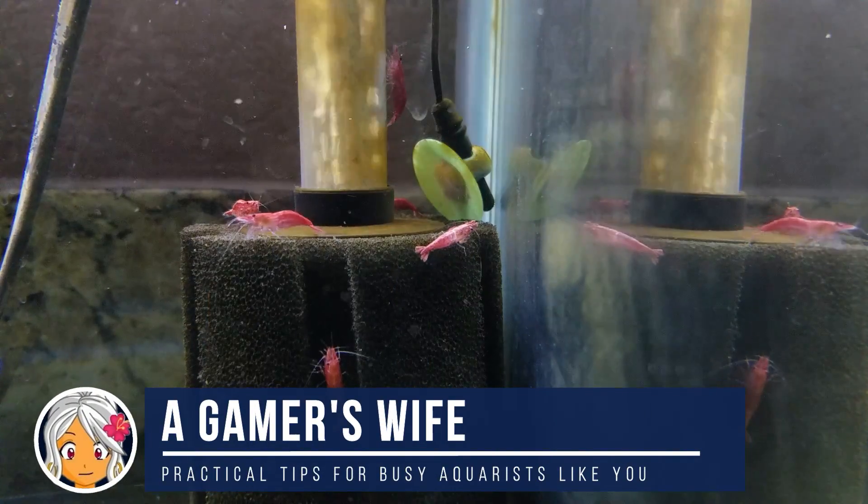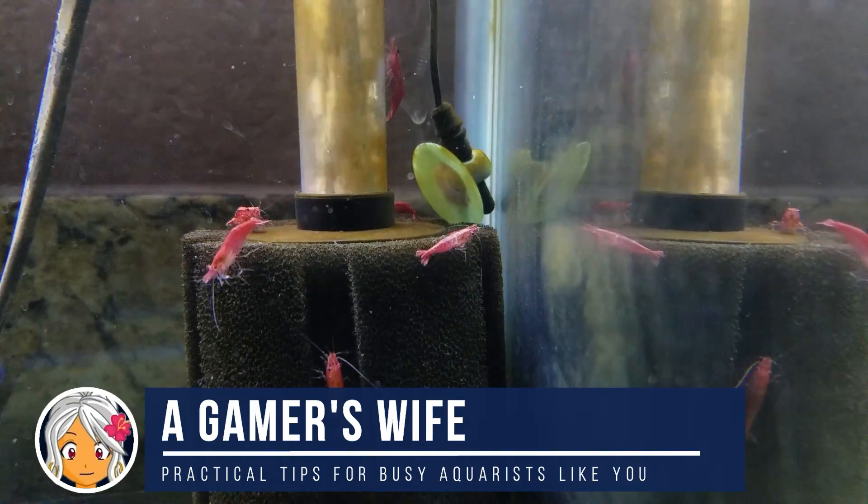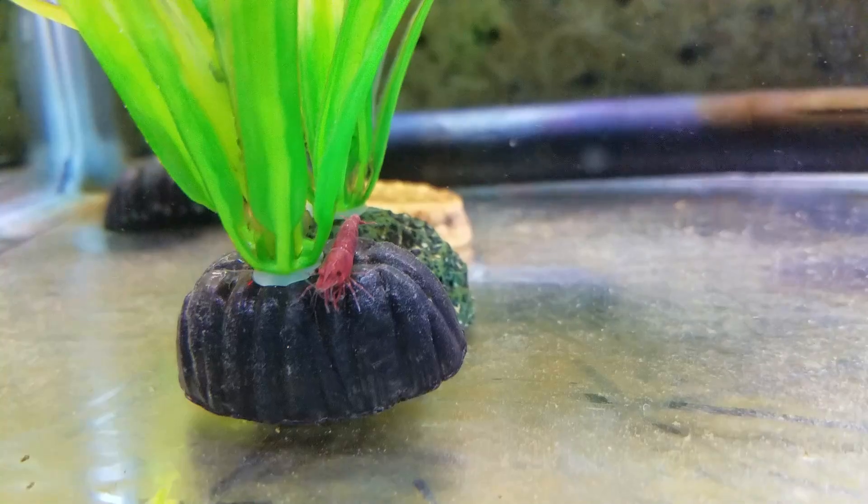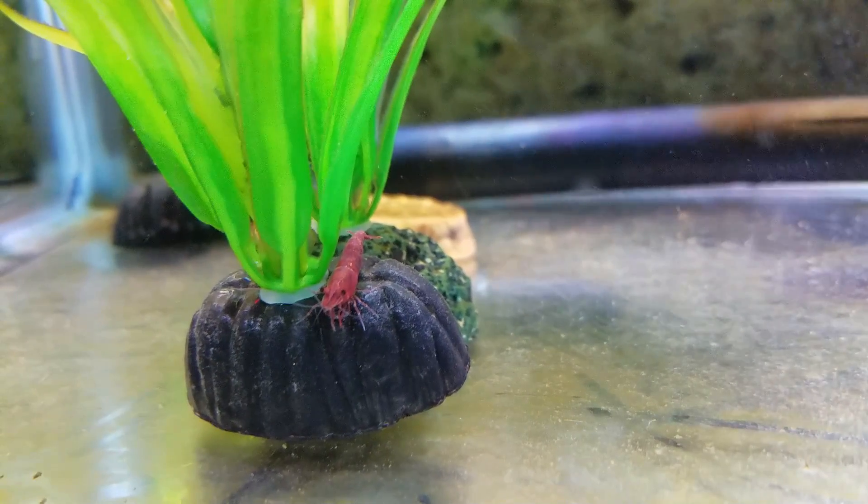Hi, this is The Gamer's Wife here with practical and proven tips to help busy aquarists like you. And when I started keeping shrimp, everyone online just said, throw some shrimp together and you'll have hundreds in no time. But how long is that supposed to take?